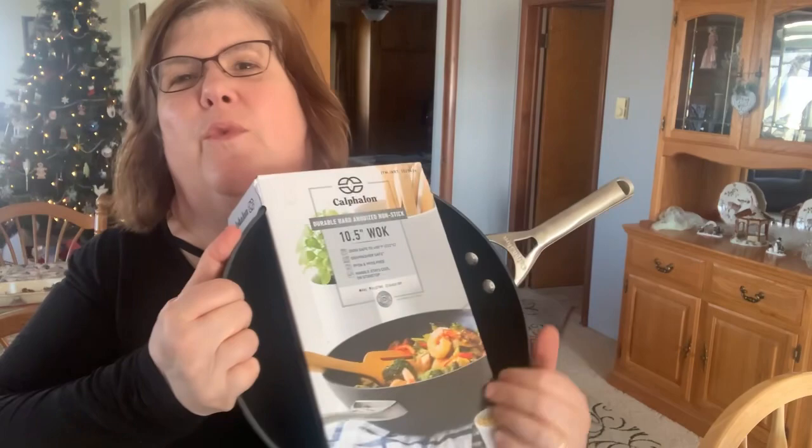The other thing that Natasha got me — when I helped her move I saw hers — she got me a wok, and I love stir fry. We love stir fry. It's quick, it's easy, it's healthy, and you can use a little bit of leftover vegetables and make really quick stir fries. Those are some of the upcoming videos.